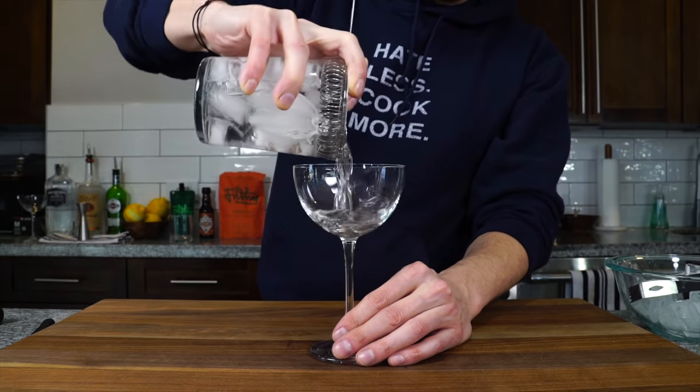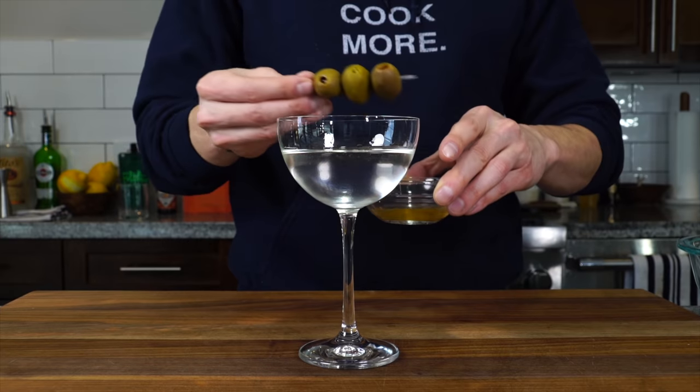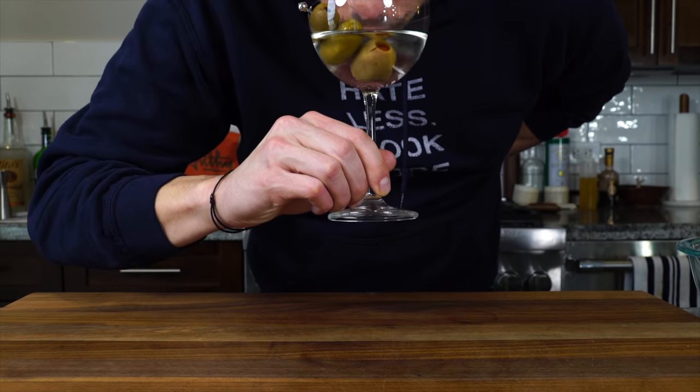Discard the ice from the coupe glass, place a strainer on top of the mixing glass, and pour the cocktail in. Garnish with an olive. This is a classic vodka martini up. It's strong — a lot of vodka — but with a little sweet balance from the vermouth. It's a bit too forward for me and not how I order mine, but if you like a strong yet refreshing cocktail, this is a good way to go.